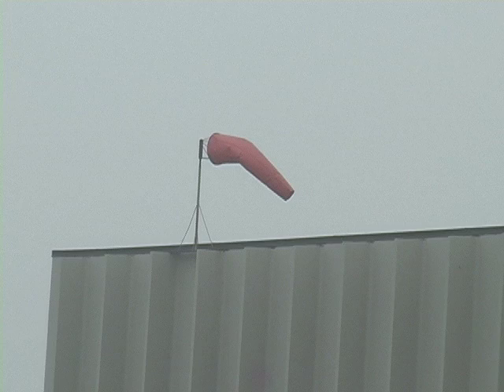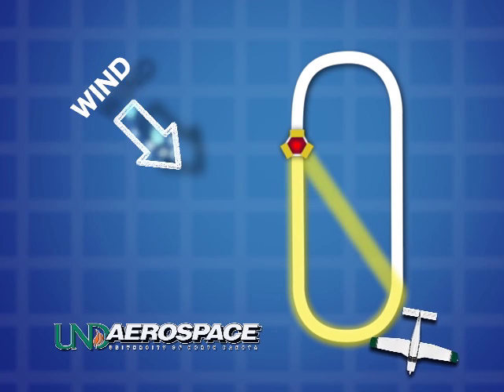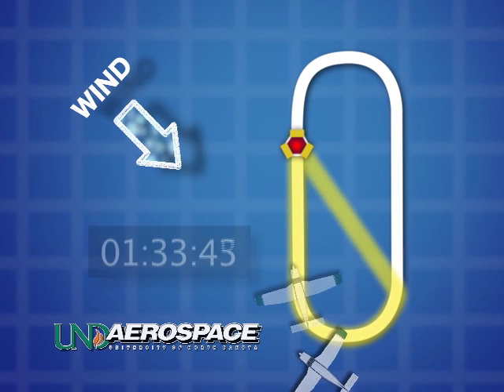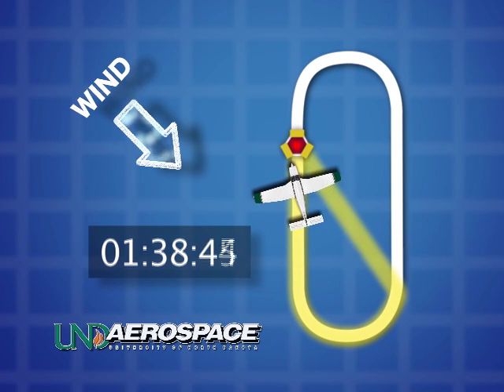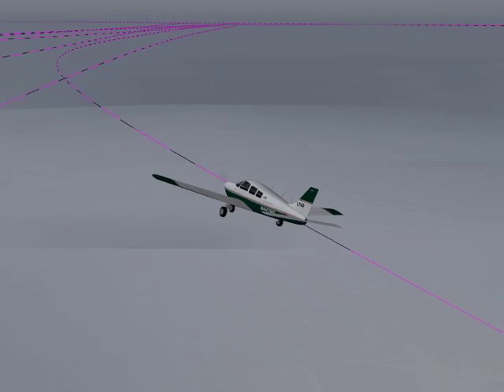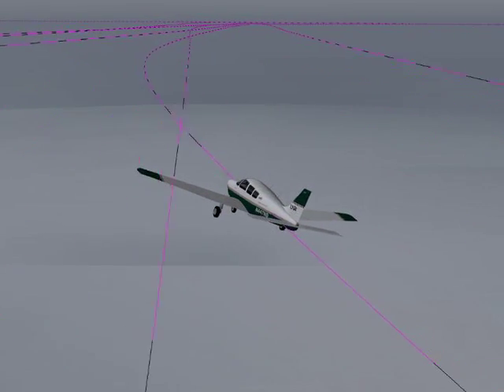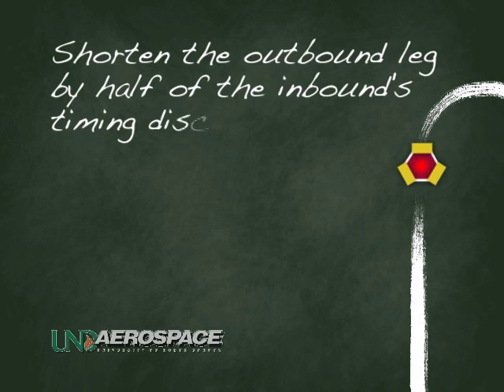As an example, say the wind were howling from the northwest at 20 knots. If the pilot were to fly the previous teardrop entry outbound for one minute, the wind would move them significantly further across the ground due to a much faster ground speed. As the pilot turned back inbound, he or she would begin timing upon reaching wings level and realize that it takes considerably longer to fly inbound and cross the fix. The outbound leg can just be adjusted to fix this discrepancy. As a rule of thumb, the outbound leg could be shortened by half the inbound's timing discrepancy.